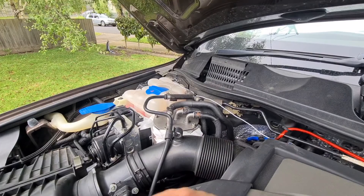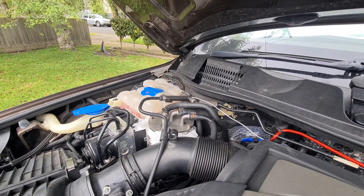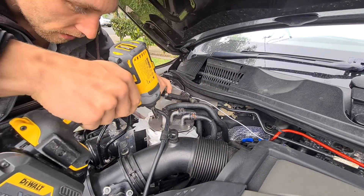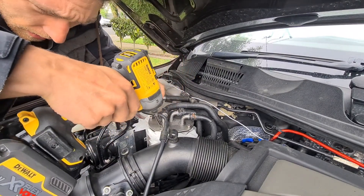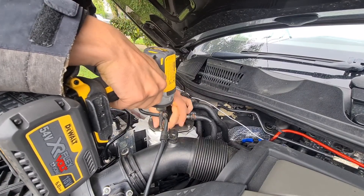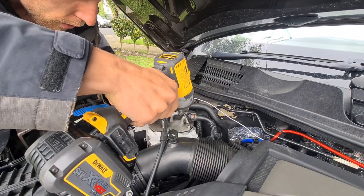Finally got a little mount thingy to hold the camera. So you just want to take all these bolts off here. It uses one of these star ones — it doesn't have the pin in the middle, though some of them do. Just going to take them all off.